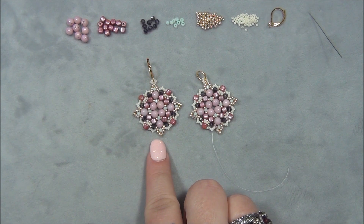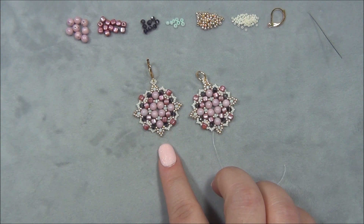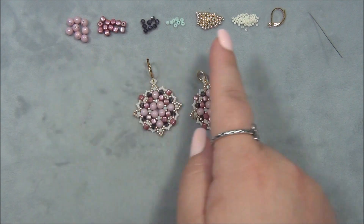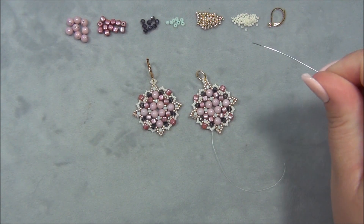You will need three feet of 8 lb Fireline, and you're going to cut two pieces because it takes three feet to make one earring. I'm giving you materials for one earring — if I gave you materials for a pair, you might get confused or run out of beads. Just double the materials for a pair, and if you're doing a set like I am — earrings and a pendant — triple all the materials.